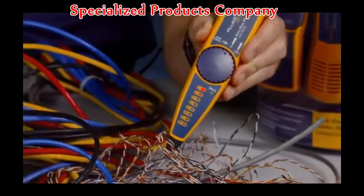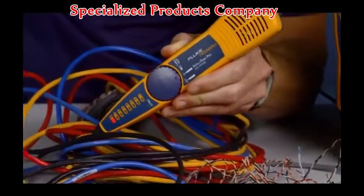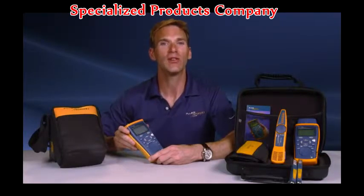Using the available Intellitone with the Cable IQ, you will be able to trace cables in no time, finding cables the others can't. The Cable IQ is a must-have and an essential work tool, providing the data you need to quickly verify and troubleshoot your networks.